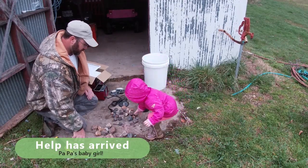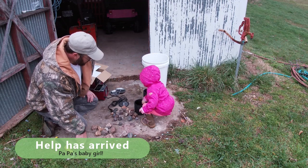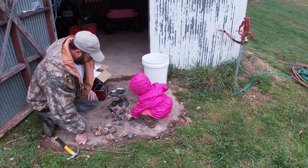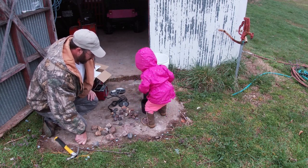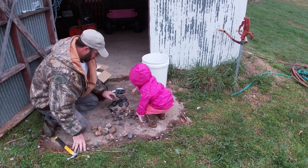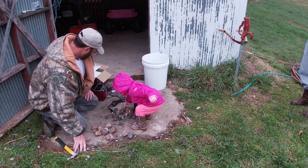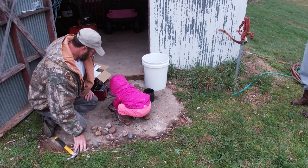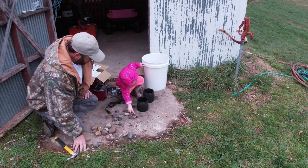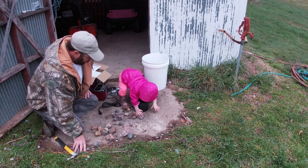Can you help Paw Paw? Put them in here. You want to put all the rocks in there? You want to put them in that one? Good job, put those rocks in there. Those Paw Paw's rocks? Rocks — yeah, Paw Paw's rocks.